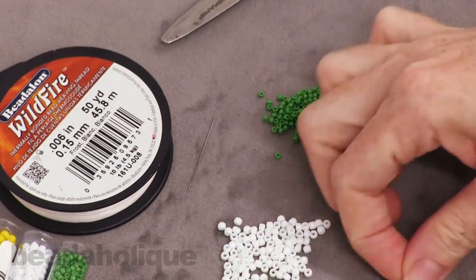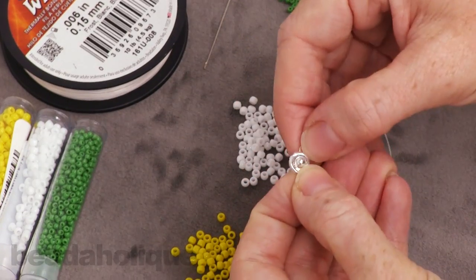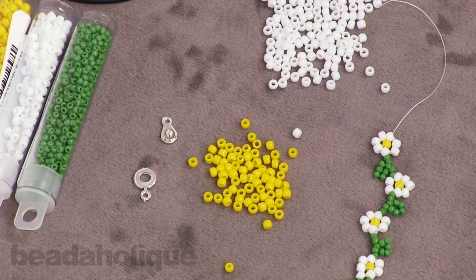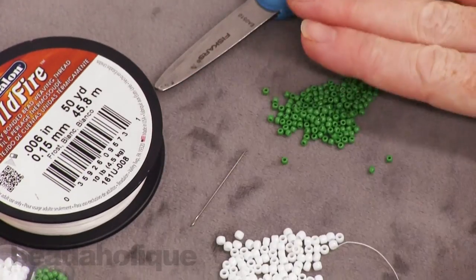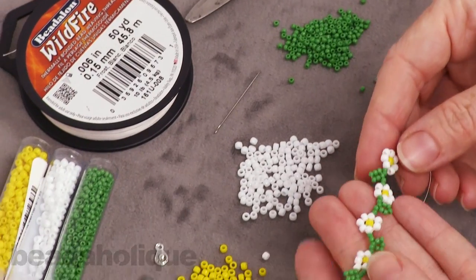For stringing material I've chosen Wildfire .006 in white — it's a really nice sturdy stringing material. Here's my clasp and it just snaps together, so I'm going to need that separated out for this project. Then you're going to need a needle — I have a size 10 right here — and a pair of scissors. Really quite basic supplies, which is nice.